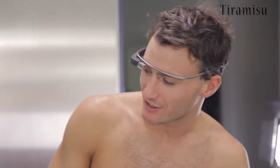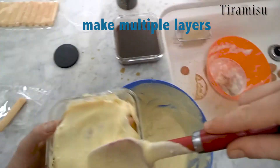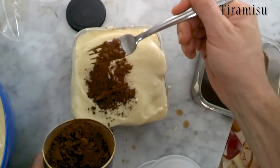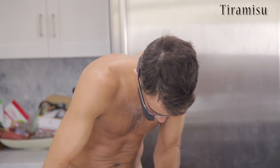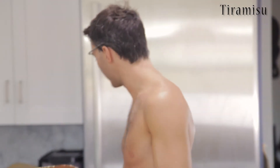Now we keep dipping our ladyfingers — we have some more. Last thing is to put the cacao on here. Look at this. And now it's time to put it in the fridge.